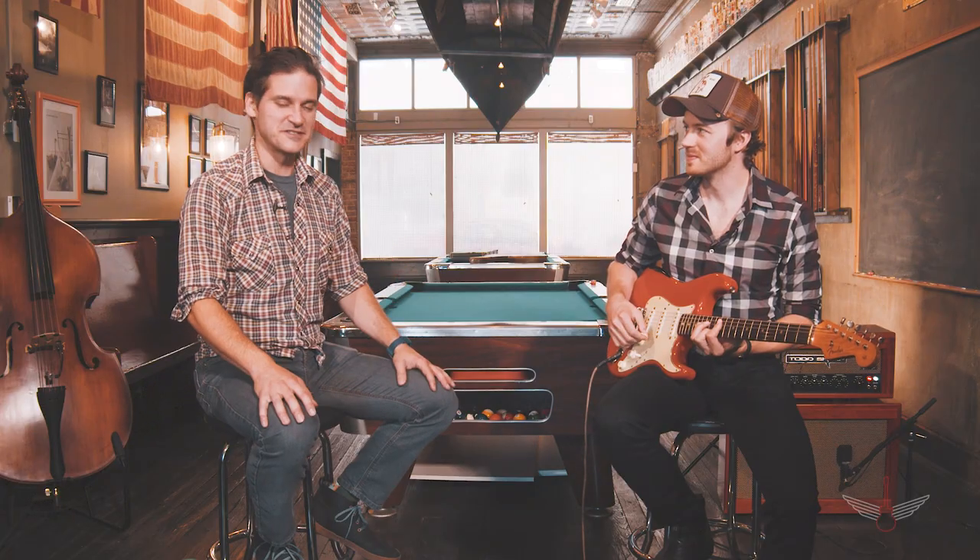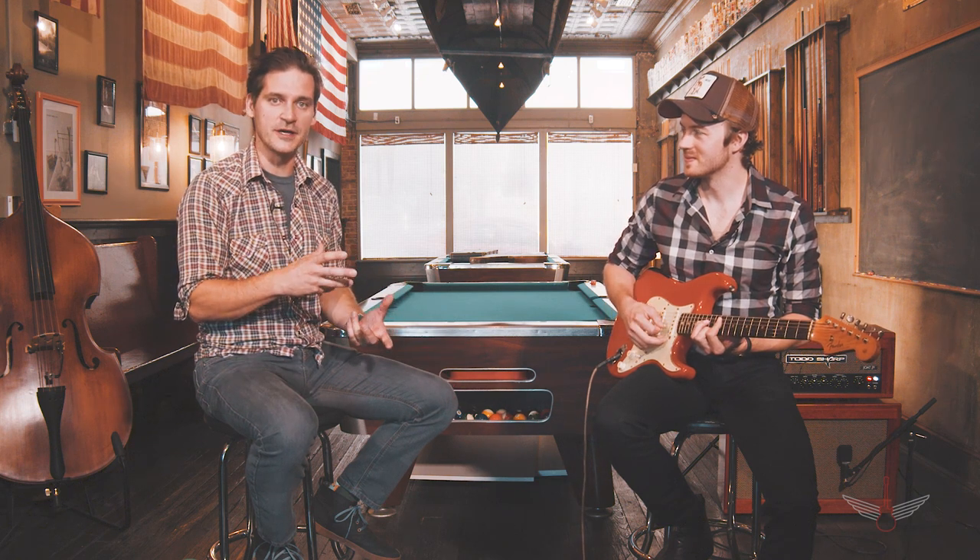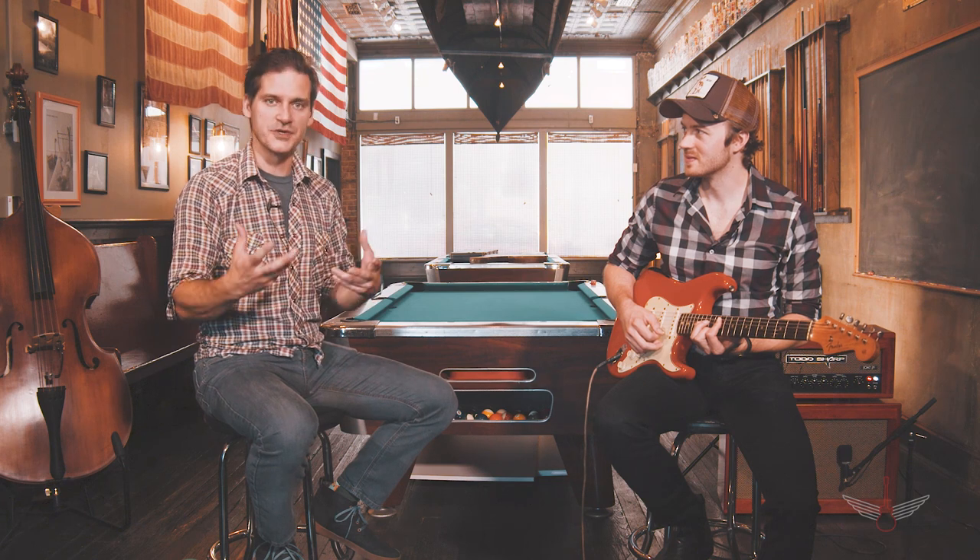We're going to tab them out and show you, the viewer, how to play these things. Some of them are fast — this is a very fast one. So we're going to watch it now. Here is John 5 playing the lick, and then we'll come back, break it down, talk a little bit more about it, and show you how to play it.